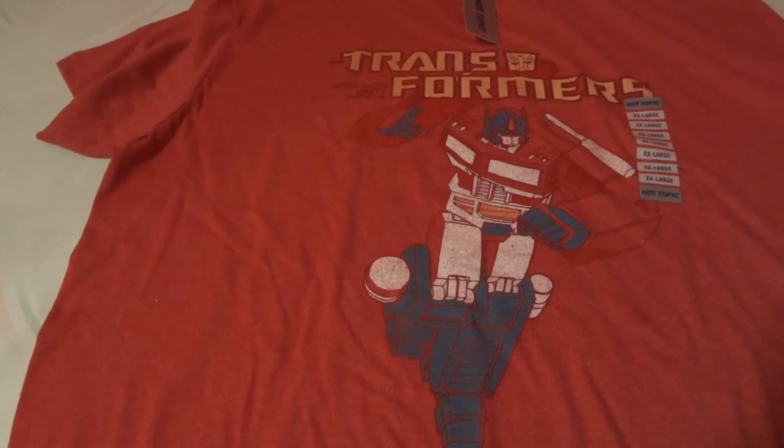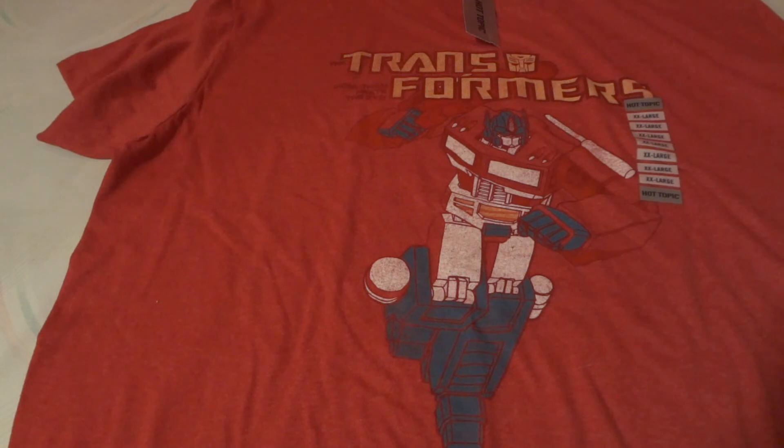So yeah, that has been a little review of the Transformers Generation 1 red t-shirt of the Autobot Leader Optimus Prime. Remember to like, subscribe, and leave a comment. Alright, thanks, bye!